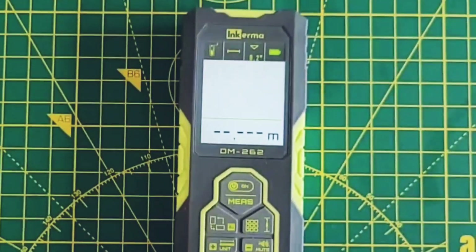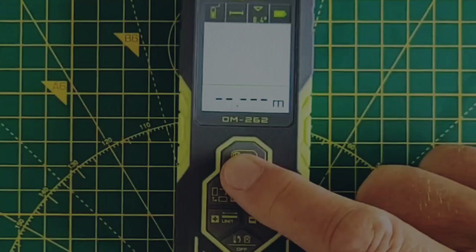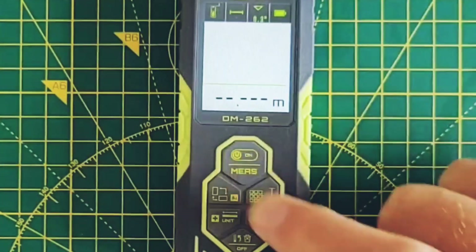I've set this up to measure from the front of the device, and if I pan up you'll be able to see the laser on the wall. To take the measurement, you press the top button.